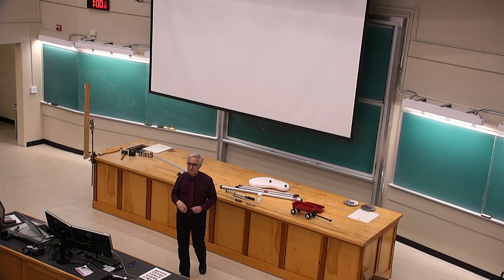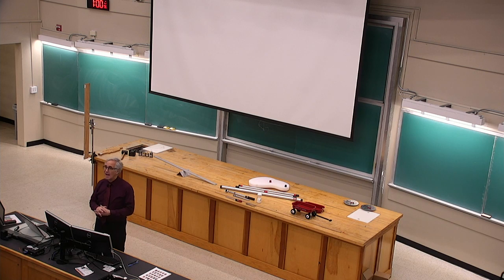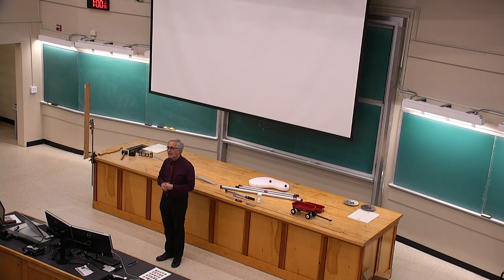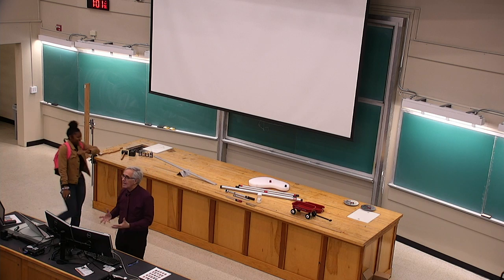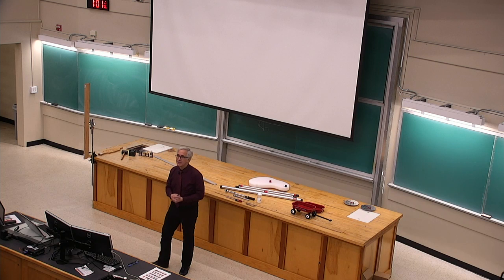My intention today is to finish talking about seesaws and hopefully start into talking about wheels. Starting back to seesaws, under that context, we can look at all the world of rotation. That's the physics I'm digging out of seesaws.